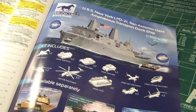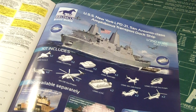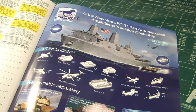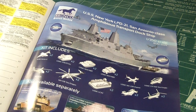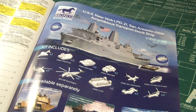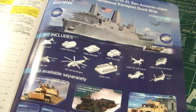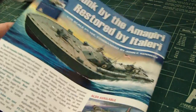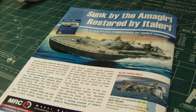This ship comes with two Harriers, two armored vehicles, two tanks, two cars, the Osprey, the Sea Knight with wings either folded or not, an LCAC, Sea Dragon, and an MH-60S. Wow. You can also buy the vehicles separately to add to this kit so you can create some sort of massive diorama.